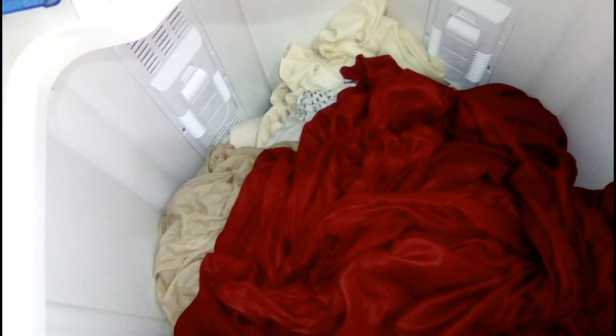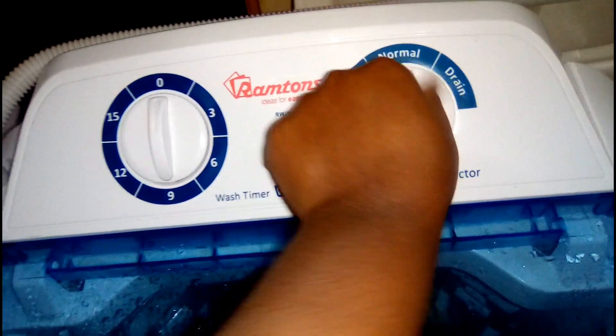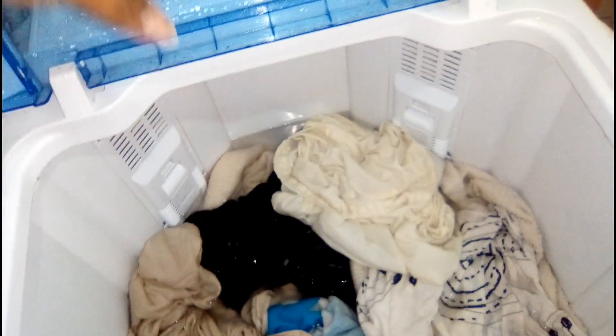All the soapy water is drained out. I'm now adding the rinsing water. Remember to go back to Normal or Heavy. The rinsing water is in — I just want to spin for 6 minutes.